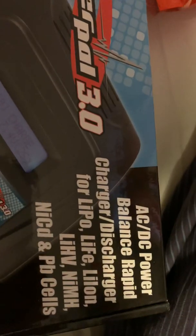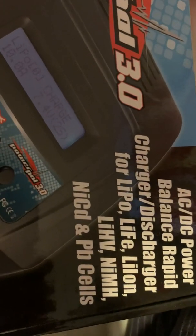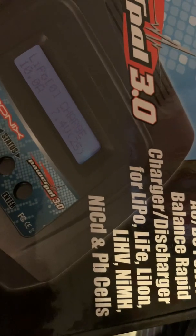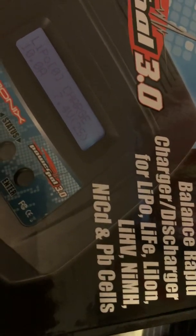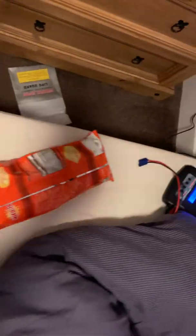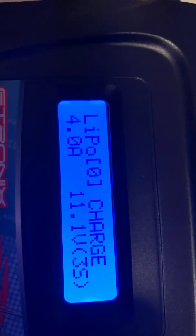This is a balanced rapid charger and discharger for LiPo, LiHV, NiMH, NiCad, and PV cells. It's a very good charger for the money — I only paid 34 pounds for it. As you can see here, I have it set for 4 amps.